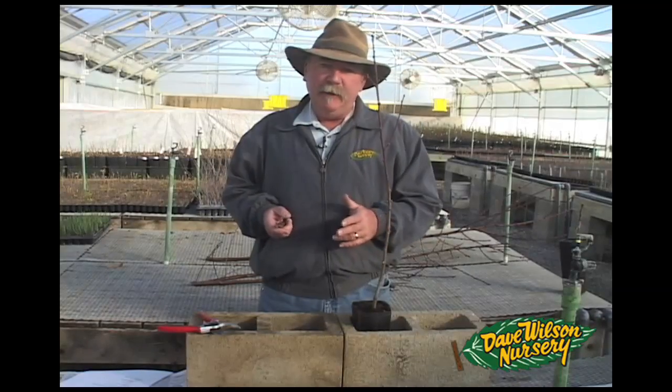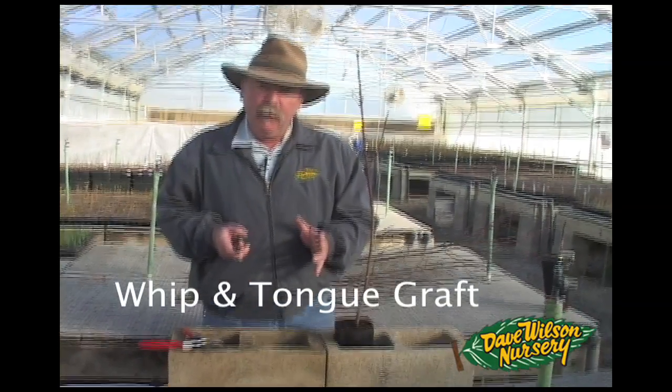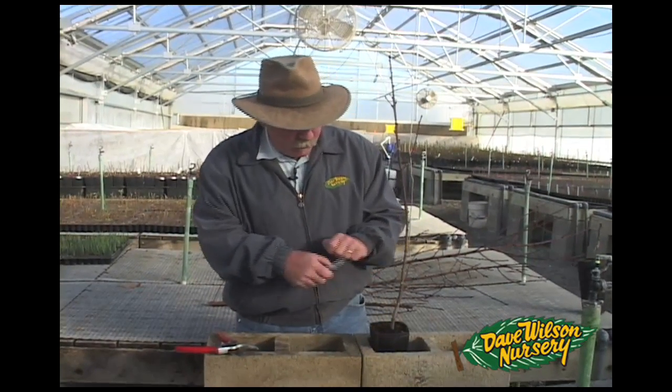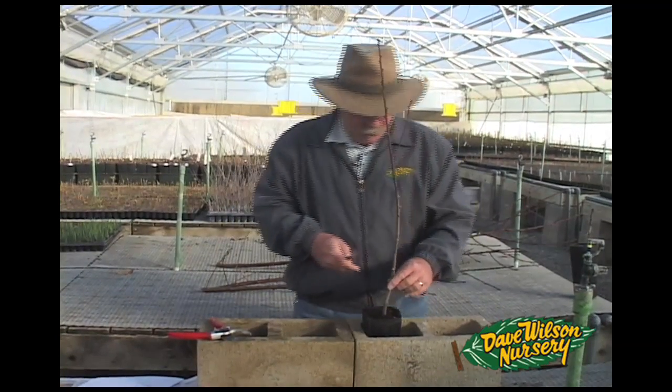The next graft we're going to demonstrate today is a whip and tongue graft. The procedure is relatively simple: it is making one long slanting cut on the rootstock, one long slanted cut on the scion, and then making a small tongue cut. So let's start with the rootstock.